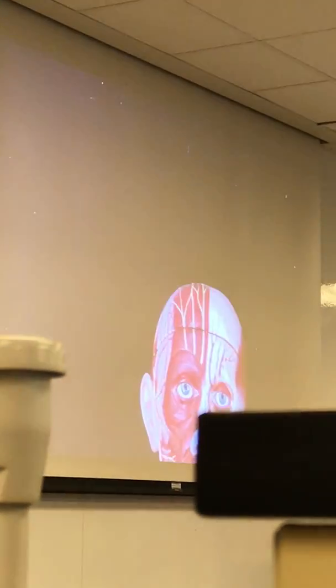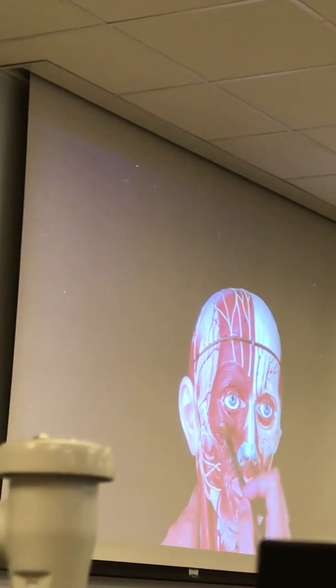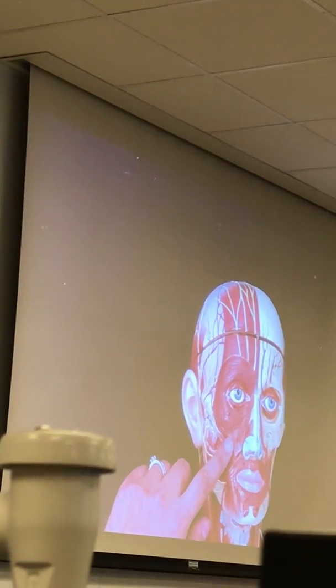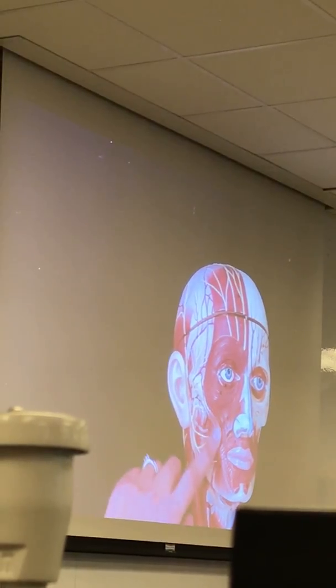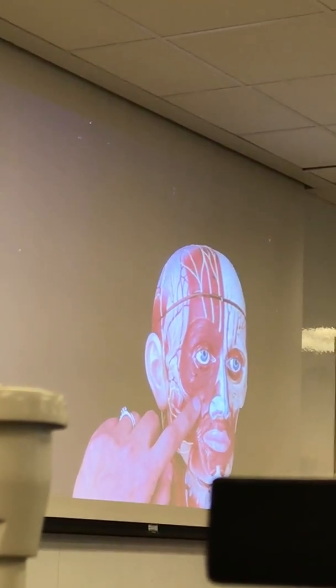Apart from that, if you want to go over the muscles from last class — remember, this was your Orbicularis Oculi around your eye, and then you have the Zygomaticus, or your smiling muscles: Zygomaticus major, and above that was your Zygomaticus minor.